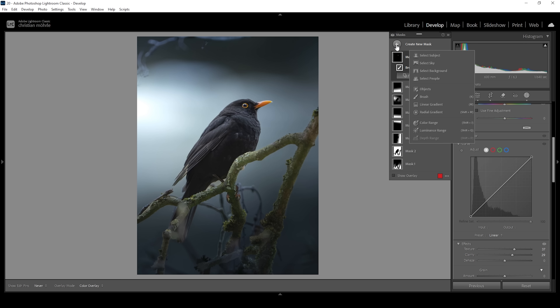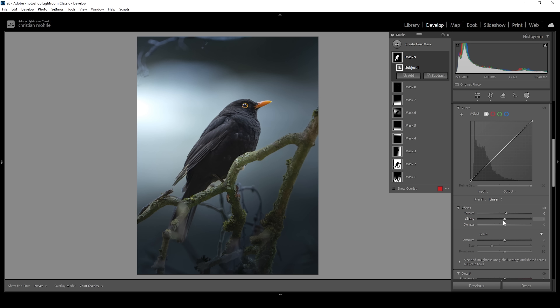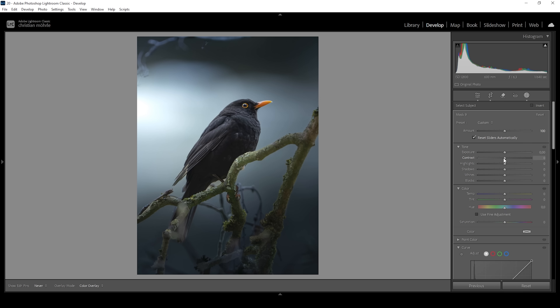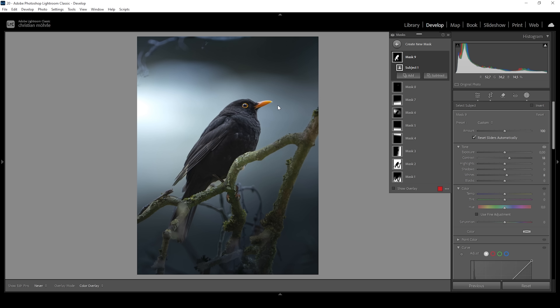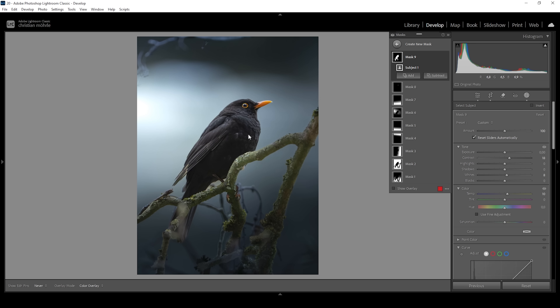Then let's work on the subject itself. I'm going to use a simple select subject mask. Here I want to pull up the texture making the whole subject sharper, and I'm also going to add some clarity. Then let's add a bit of contrast for more punch, and let's bring up the whites very gently making the highlights of the bird a little brighter. Just need to be careful with its beak. We could also bring up the temperature, kind of neutralizing that very subtle blue color cast in the bird's feathers.